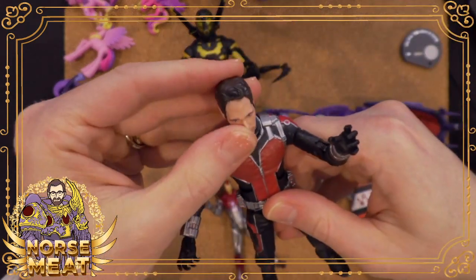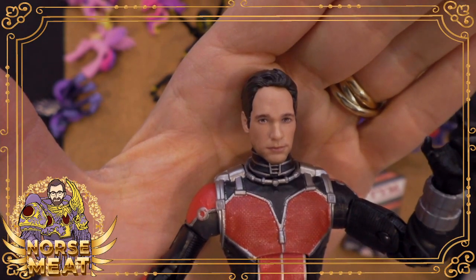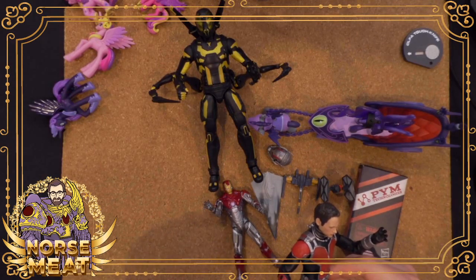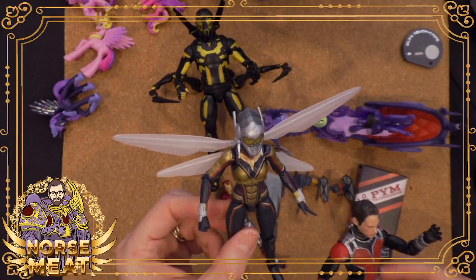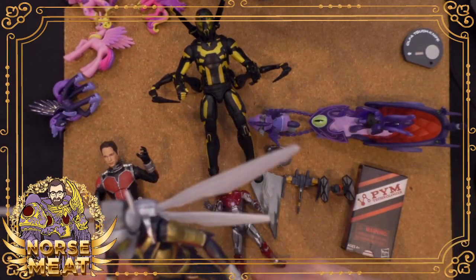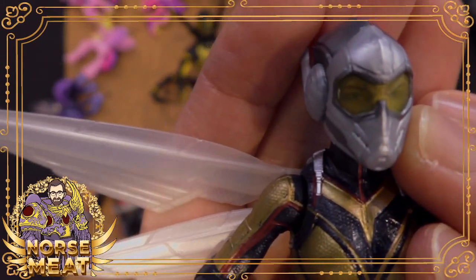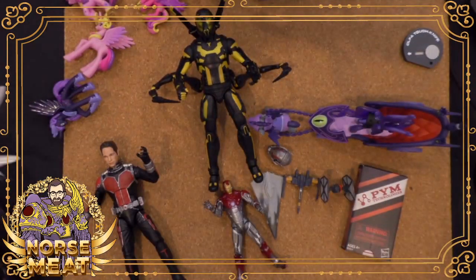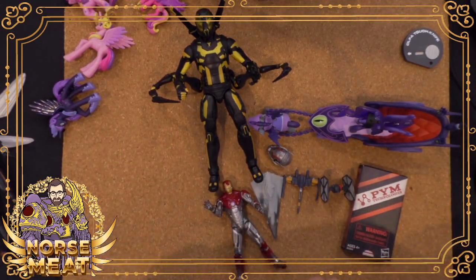The Wasp figure came with an unhelmeted — what is the actress's name? I forget. I also don't have it handy but that one looked pretty good too. Better as part of the toy. I do like how even in the helmeted version of Wasp, you can see through to a fair amount of her face. Evangeline Lilly — I always get her name and Eva Longoria's name mixed up. That's just something in my head for some reason.